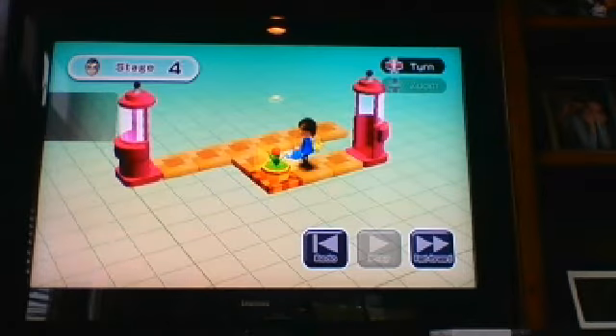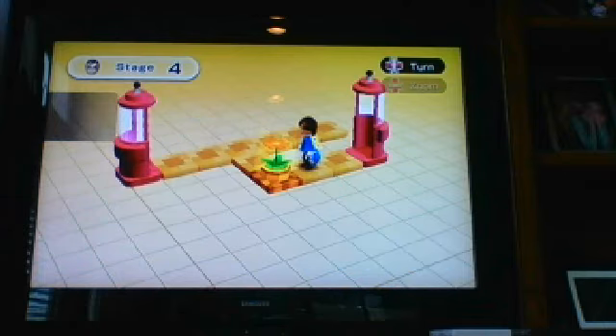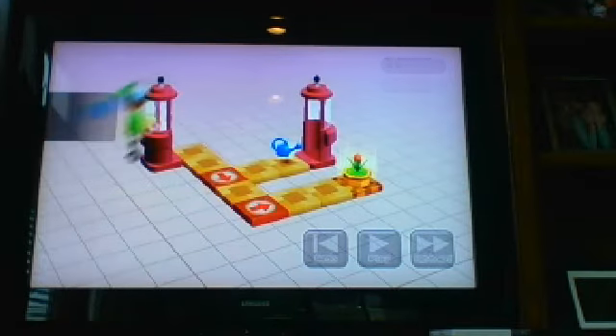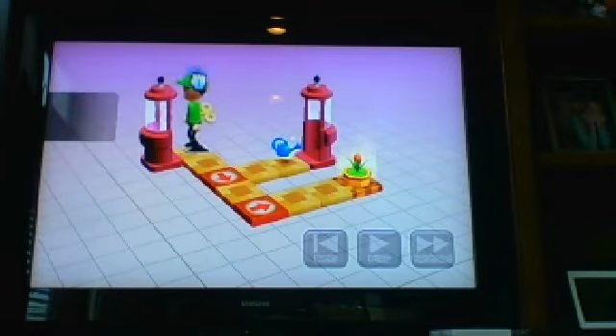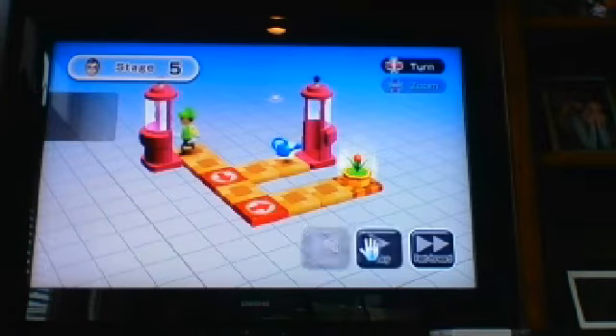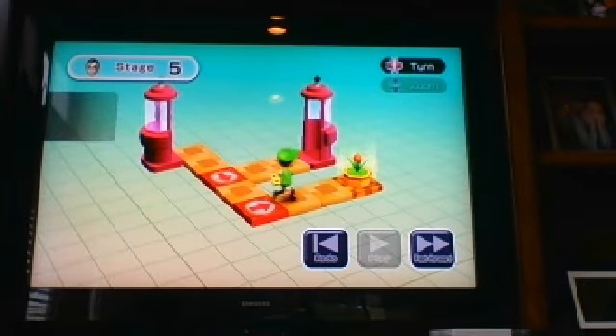This is a warper. It warps into the same one of the same color, and so they are needed for a lot of them. For this one, he's facing to the left so we can't turn him. Let's just place him here. Hit the play button — he warps, gets the watering can, and goes into the plant.